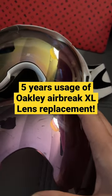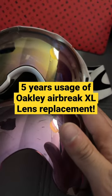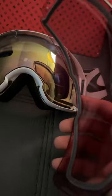Just a quick short video — after five years of the Air Brake XL, the ski goggles from Oakley. Unfortunately they stopped making it anymore, which is a real quality loss. After five years of using this...